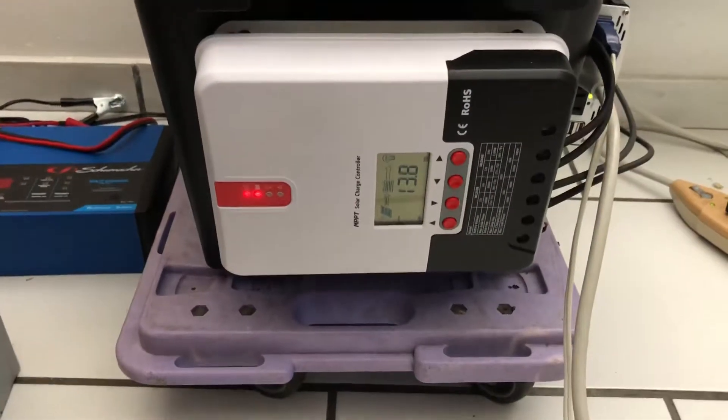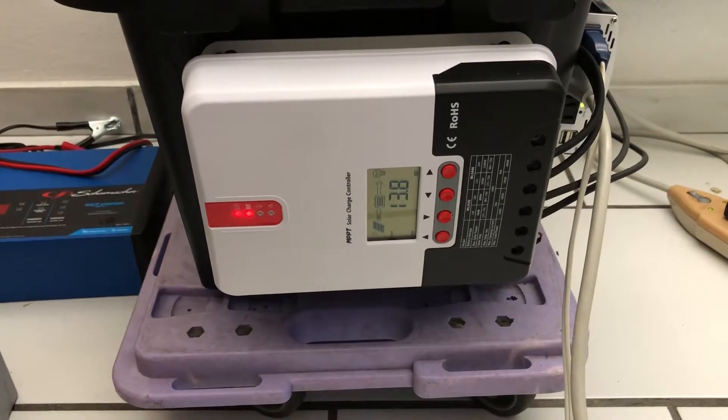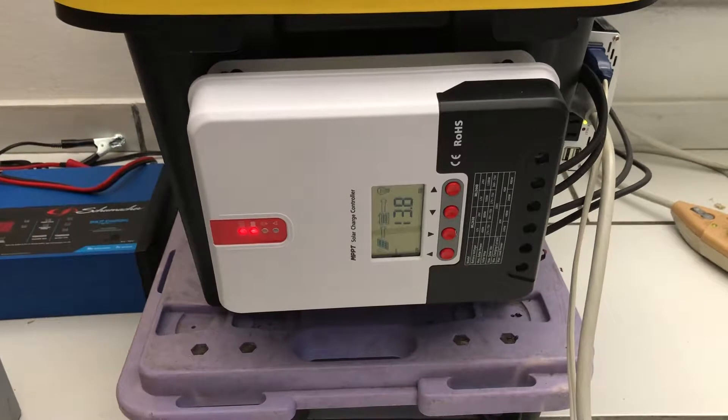A little while ago with full sunshine it was giving 205 watts, so the MPPT controller is doing what it does — getting a little bit more out of the panel.